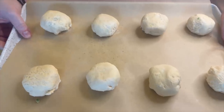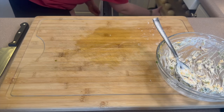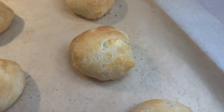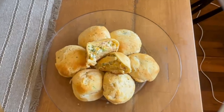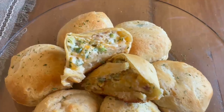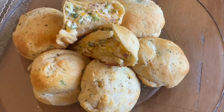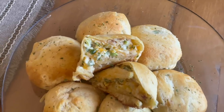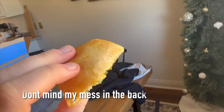Those will go in the oven for about eight to ten minutes — keep an eye on them, they cook fairly quickly. Pull them out when they start getting that beautiful golden color on the tops. These are really enjoyable — great for a game day snack, appetizer, or as a side dish with dinner.